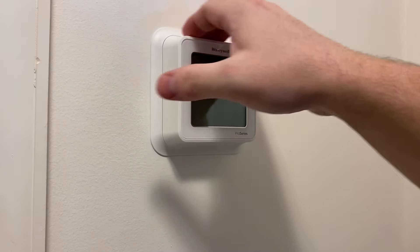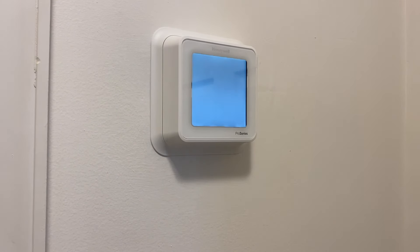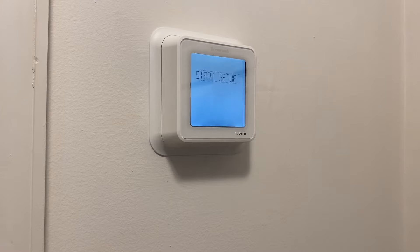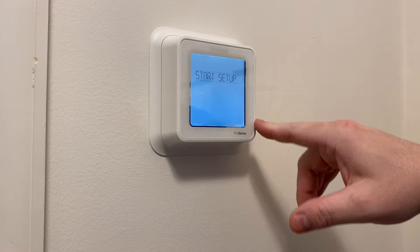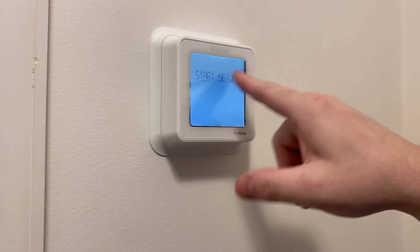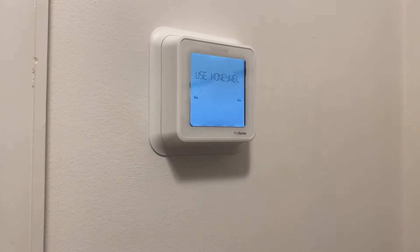All right, let me go turn on the power. One thing you might notice between the T6 and the T4 is this looks like it's all touchscreen — there are no buttons. That's pretty cool.